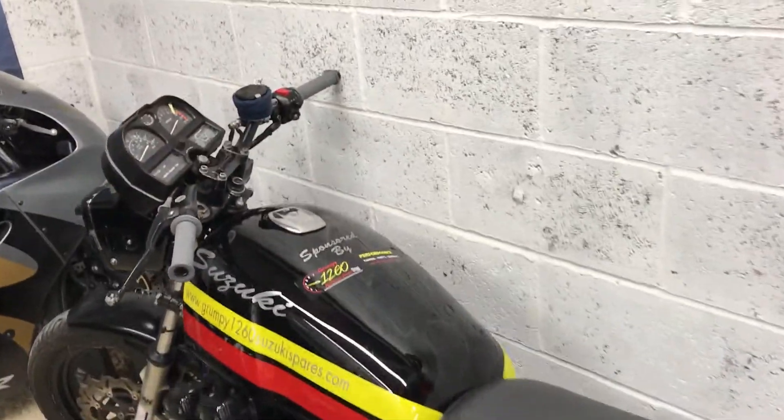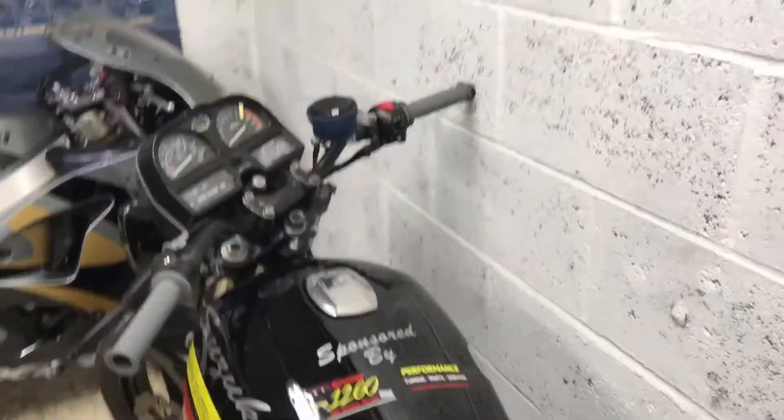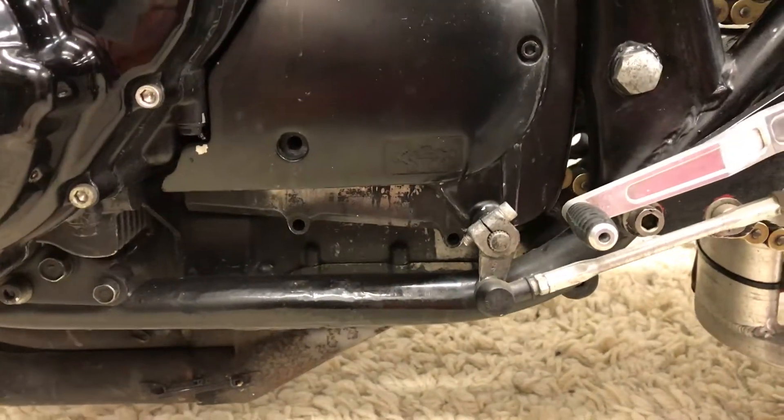That's going to be a common sight, because it's got no bracket for a side stand. Again, that's another story we'll tell you on another day.